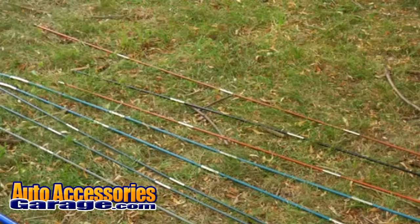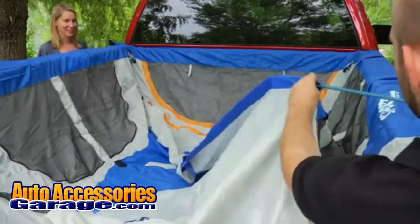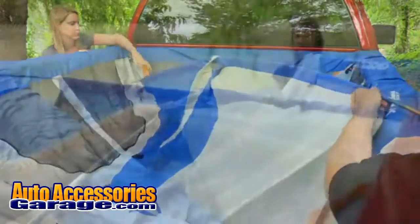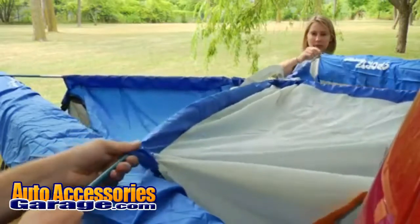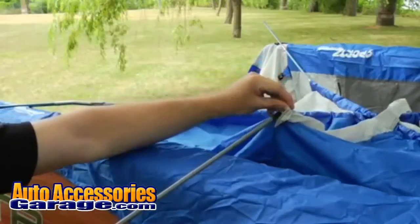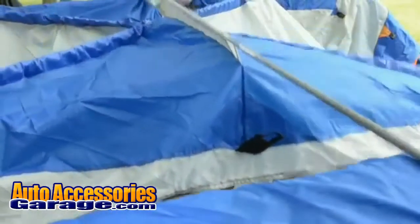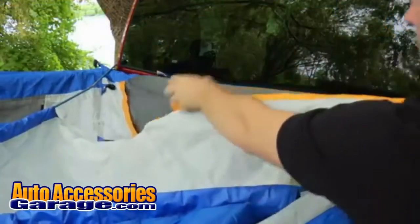Step 6: Insert the poles into the corresponding color sleeve. Start with the two blue corner-to-corner poles. Then insert the gray side-to-side pole.